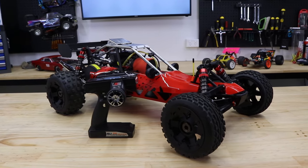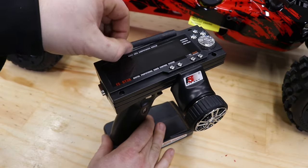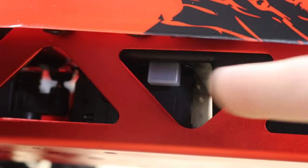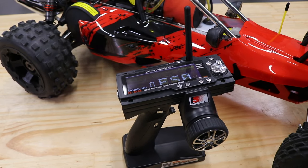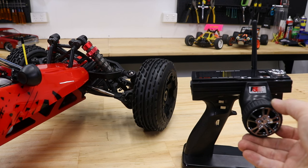Before starting the engine, we need to do some pre-run checks to ensure everything is working properly. Start by turning on the transmitter, then turn on the car. Always have the transmitter — the handheld remote controller — be the first thing on and the last thing off. Just like every RC, the vehicle should never be switched on unless the transmitter is first. It's time to test the electronics and make sure everything is working properly.